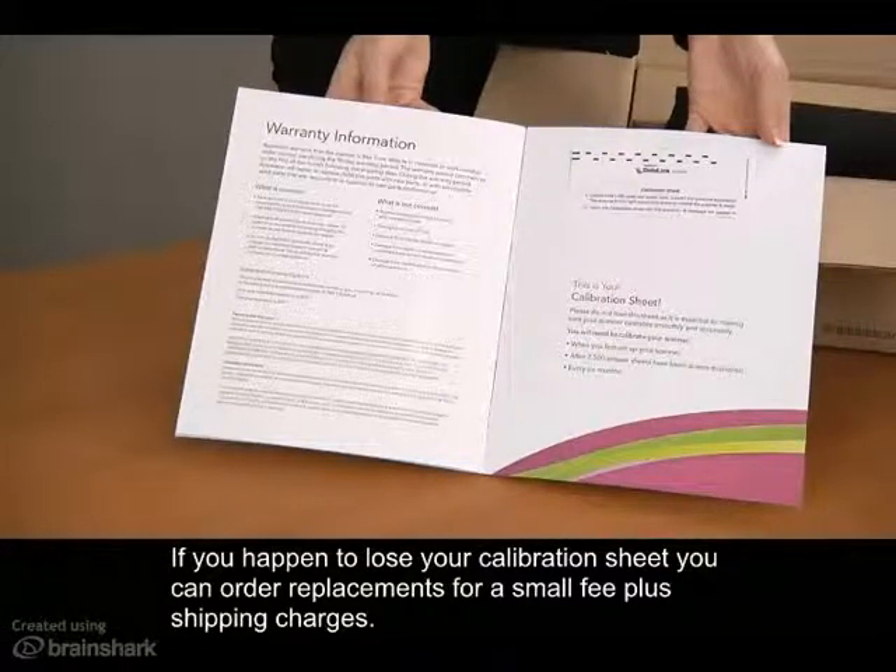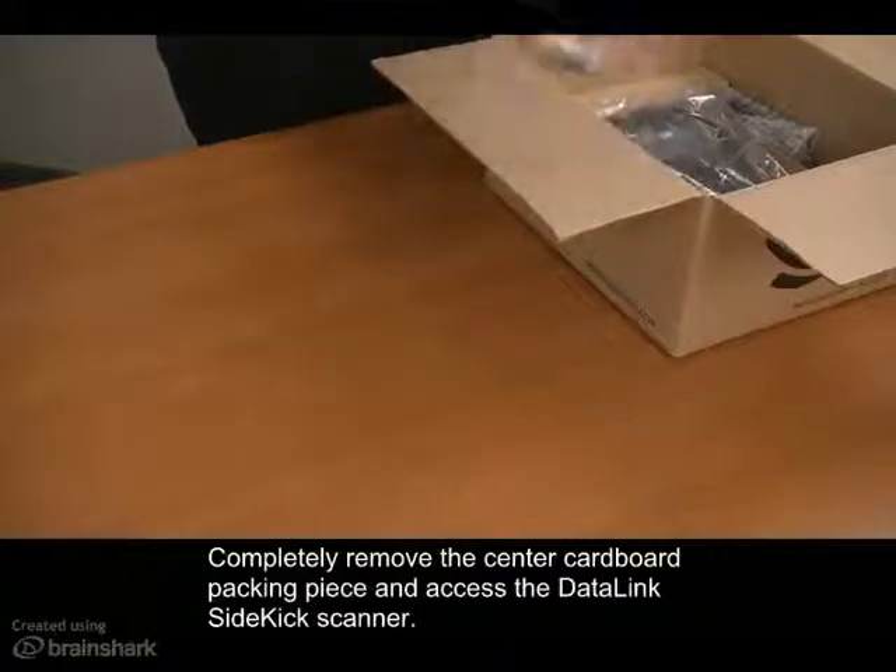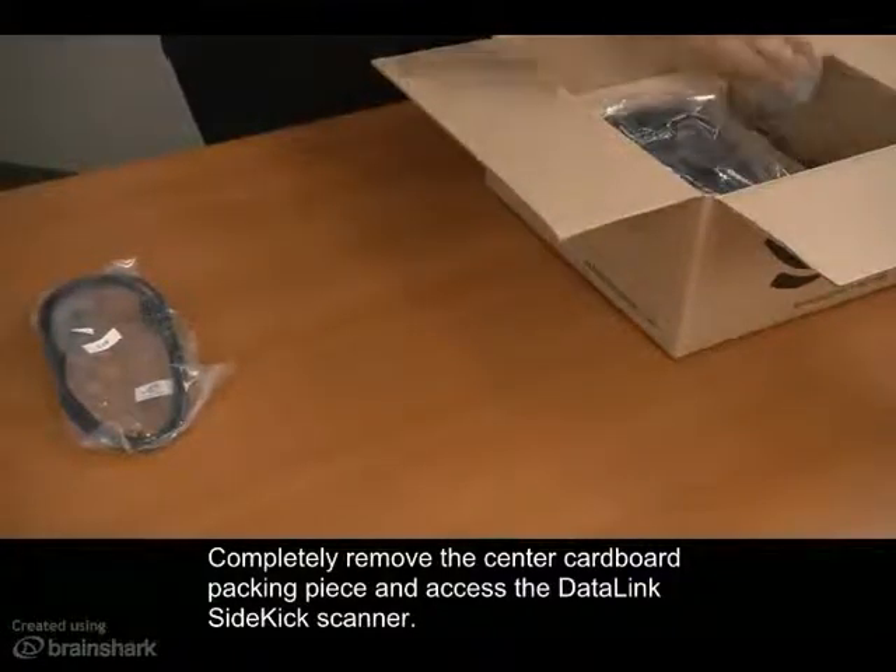If you happen to lose your calibration sheet, you can order replacements for a small fee plus shipping charges. Completely remove the center cardboard packaging piece and access the Datalink Sidekick scanner.